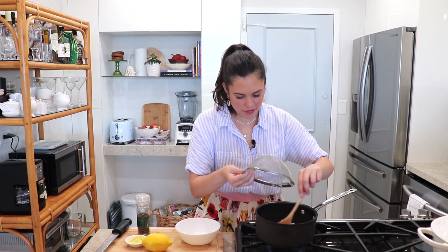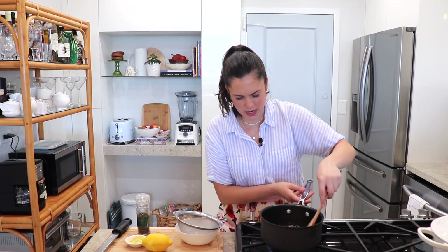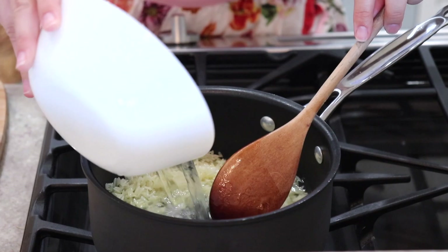Now I'm going to add my rice and coat it in the oil and the lemon zest. I'm going to brown it for just about one to two minutes. My rice looks great — and now I'm going to add the water.